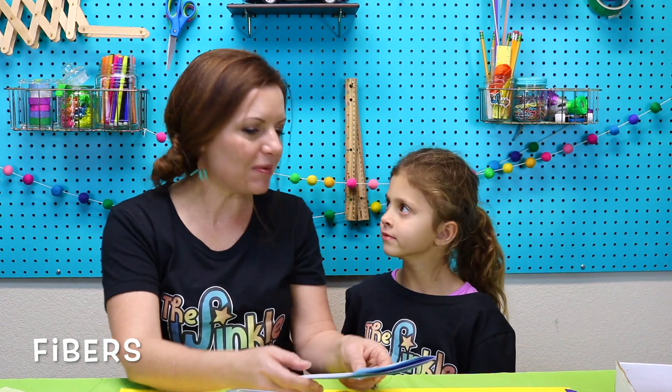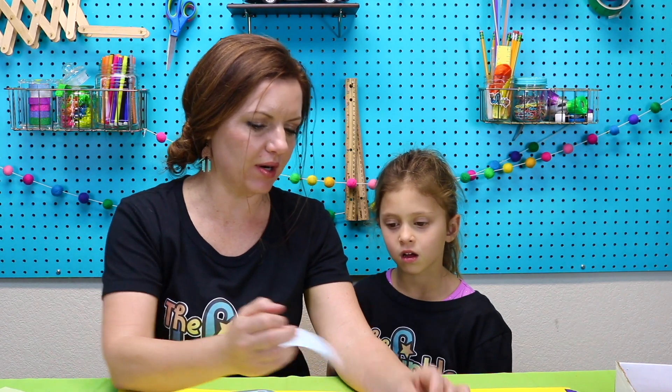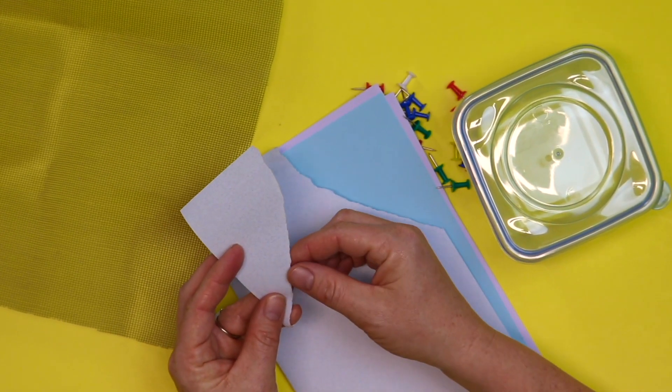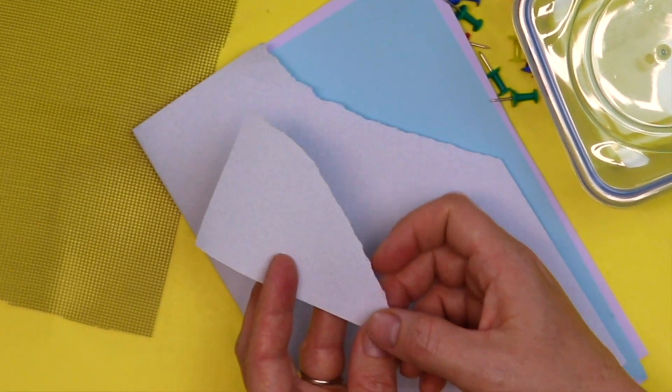This project today is all about fibers. Can you say that word? Fibers. Fibers are like hairy looking things that you see on the edge of the paper when you tear it. Let me show you — like that, when you tear that paper. It looks like hair. Those little tiny pieces, those are all called fibers.